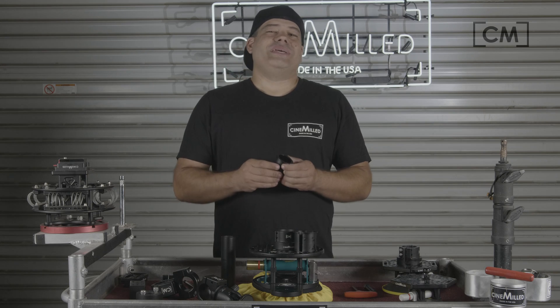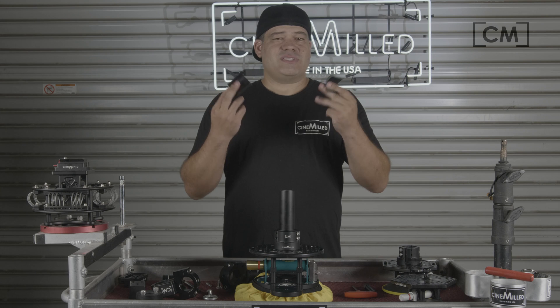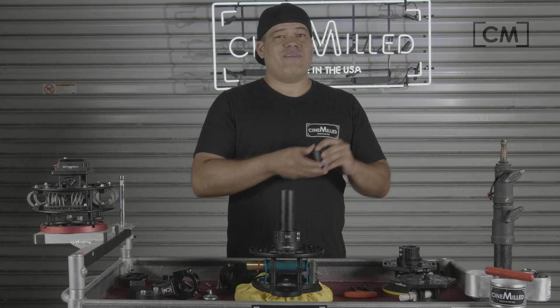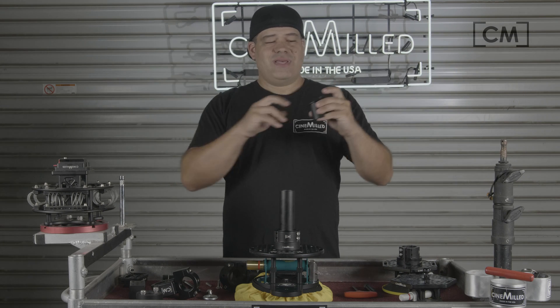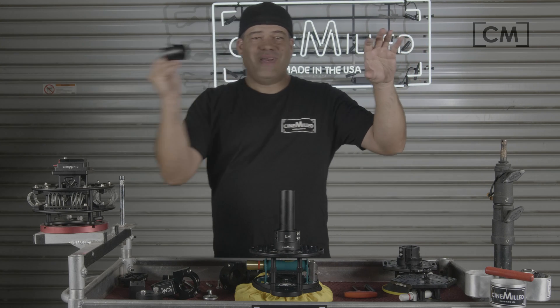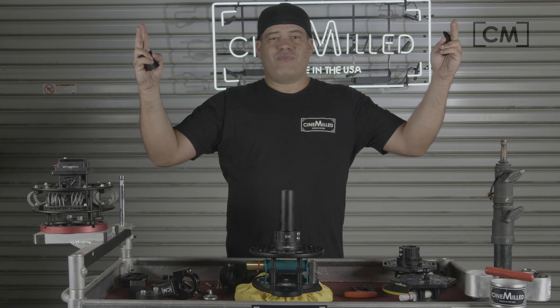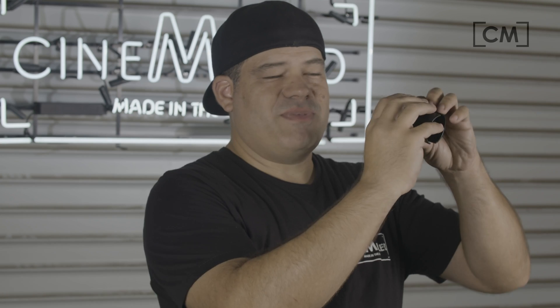Essentially what we always wanted is a speed rail shim. They are split in two because a lot of times, if you have a bunch of clamps on a piece of speed rail and it was one piece, you'd have to go to the end of the speed rail and slide it into place. But since it's two pieces, it can go in the middle of a run — all you have to do is slip them in. That's why we split them in two.